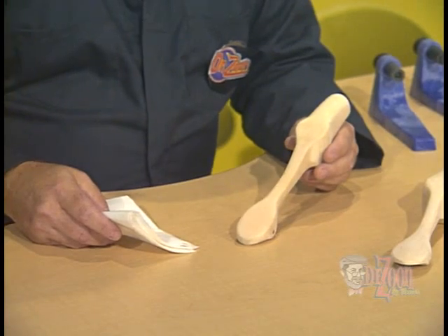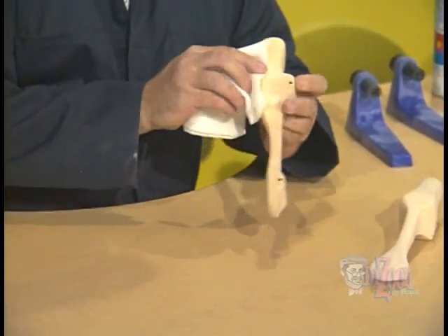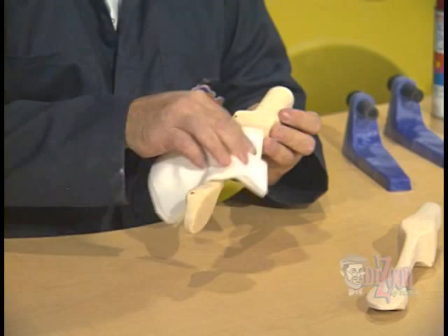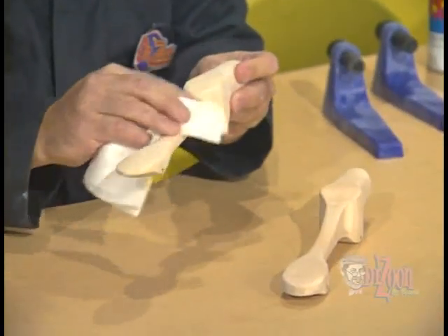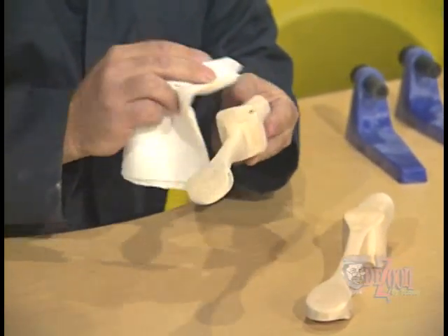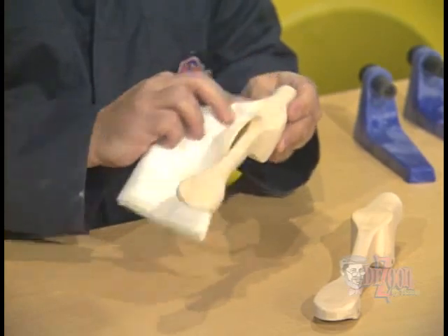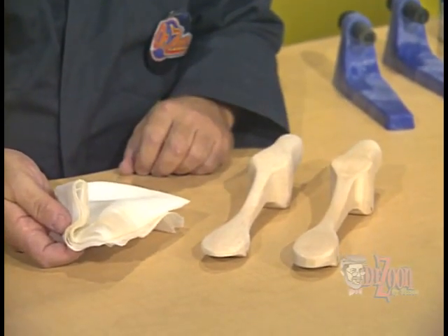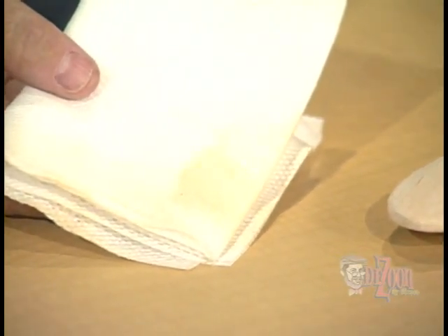Once we've removed all the imperfections by sanding, we'll want to take a tack cloth or a piece of cheesecloth and go over the entire surface of the dragster, removing any sawdust that we may have created and left on the surface. I'm going to be working on two dragsters today — one is out of balsa wood, and the other was our basswood dragster. You can see the amount of sawdust that we removed from the dragster; it probably looked pretty clean before you started.